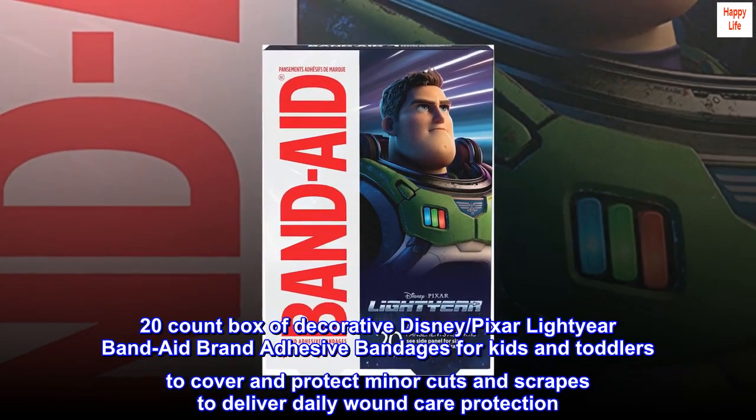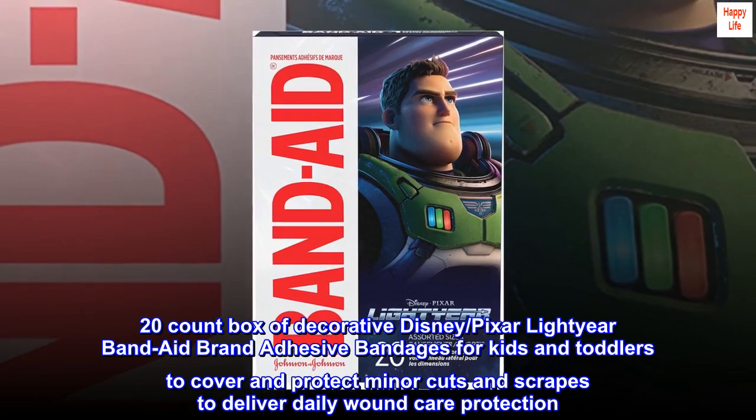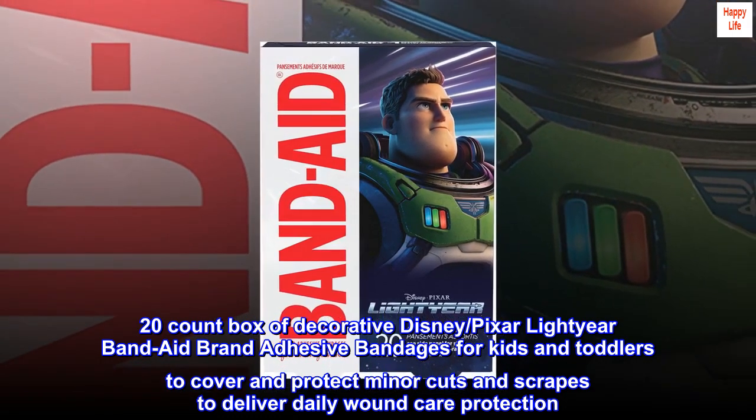20-count box of decorative Disney Pixar Lightyear Band-Aid brand adhesive bandages for kids and toddlers to cover and protect minor cuts and scrapes, to deliver daily wound care protection.